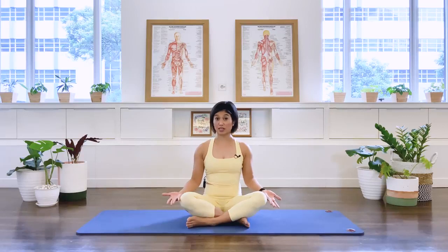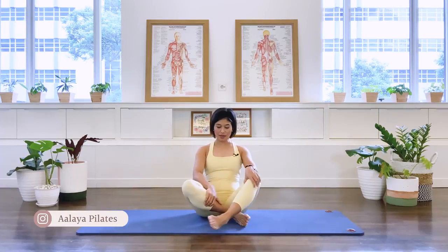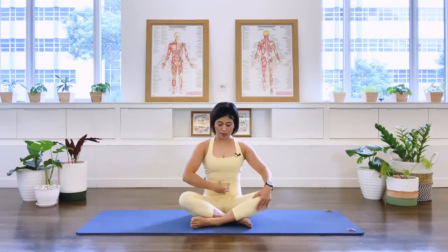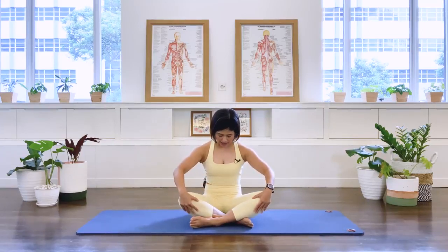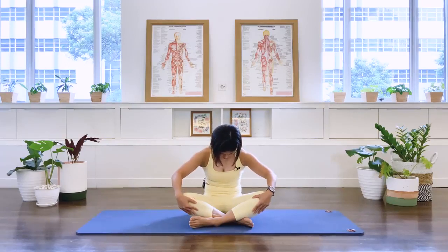We're going to start in a seated position, cross-legged if you can, otherwise you can have your feet in a diamond leg position. We're going to start with mobilizing our spine. Sitting nice and tall, perching on your sitting bones. We take an inhale through the nose and as we exhale, we draw in the abdominal muscle and we take our spine into flexion — all round back.